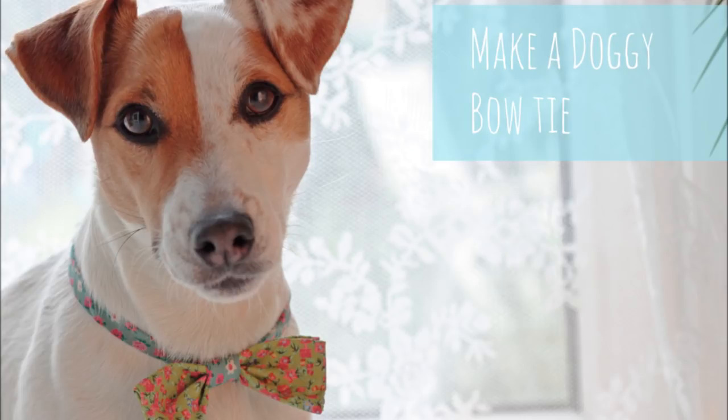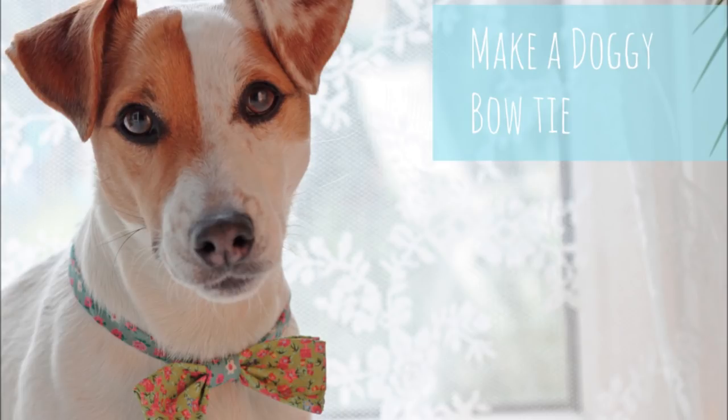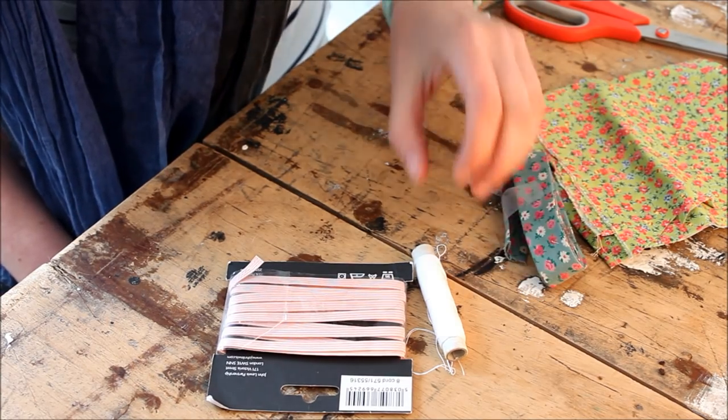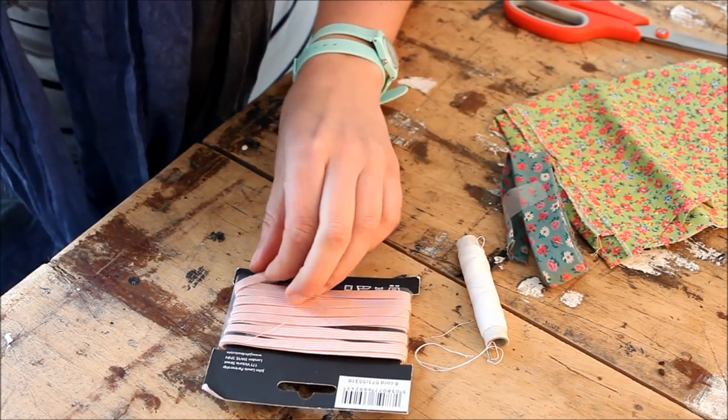As you can see, he's sporting a rather fetching bowtie and today I'm going to show you how you can make one for your dog. What you need to make a bowtie: fabric, a bit of bias binding, needle and thread, and some elastic.